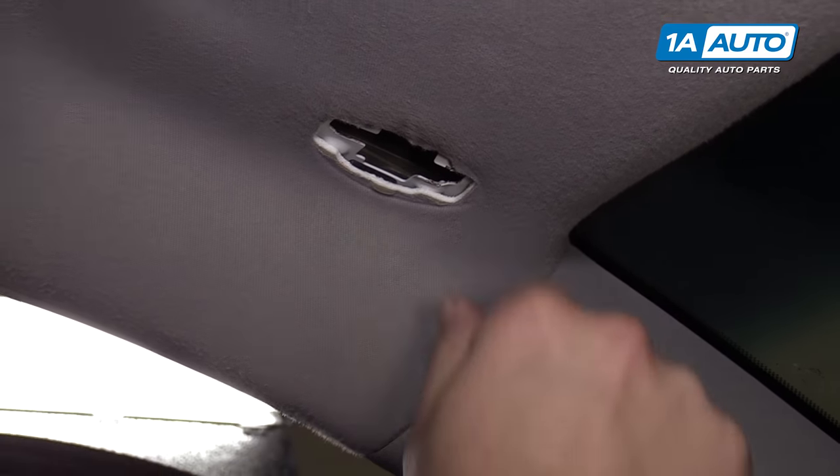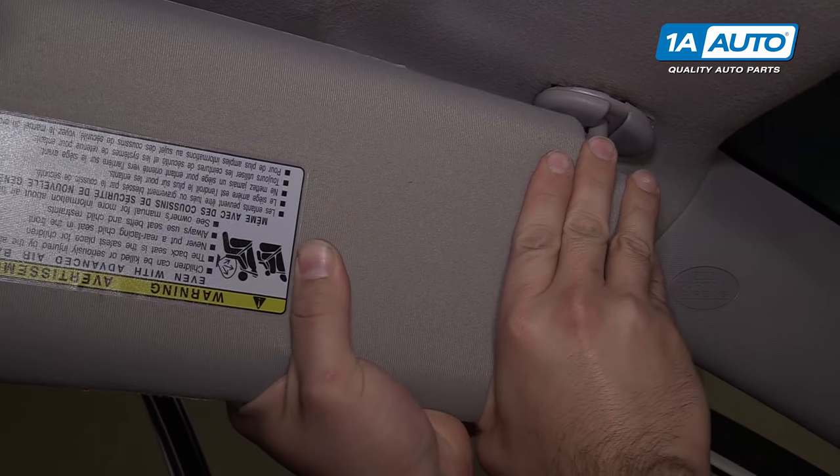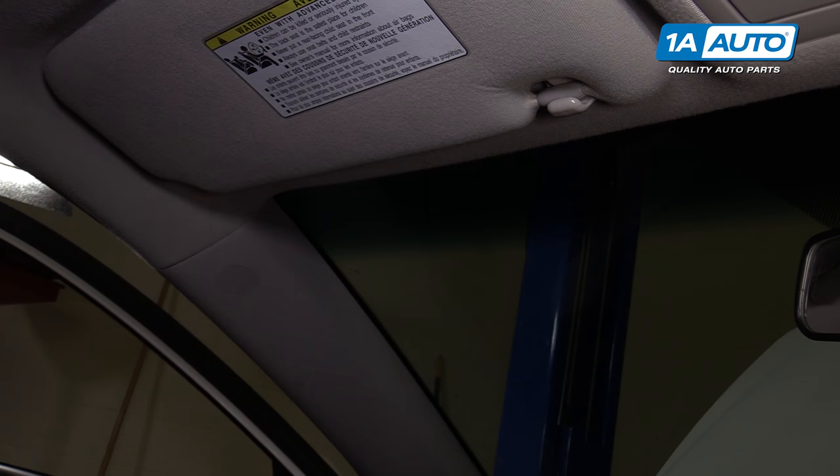Pull it right out. Take our new one, push it right up into place. Just make sure that it's seated in there and the visor is replaced.